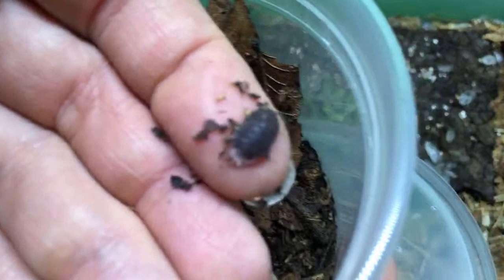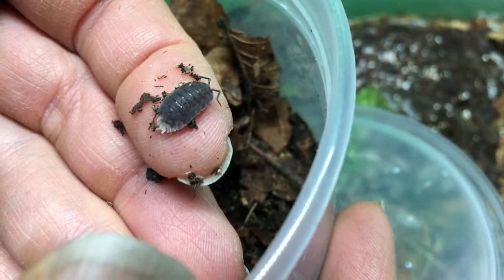Here is a Porcelio scaber with the white uropods — or the white butt, as Wally termed it. I wanted to make sure you got a chance to see that. It's kind of fun.